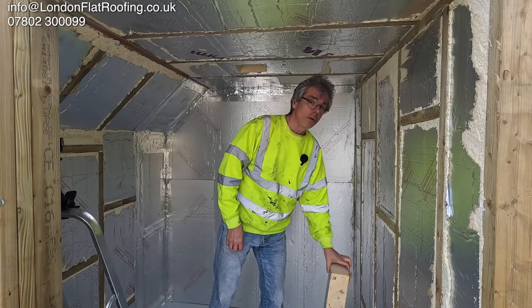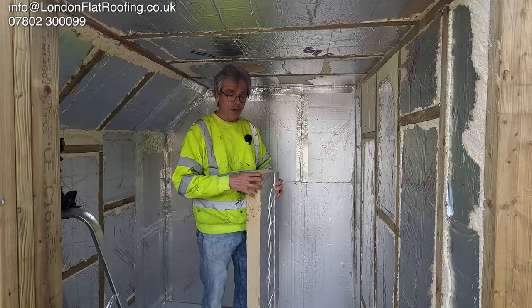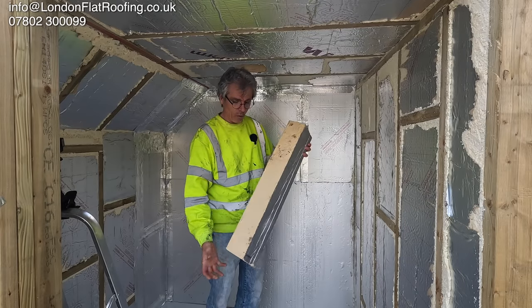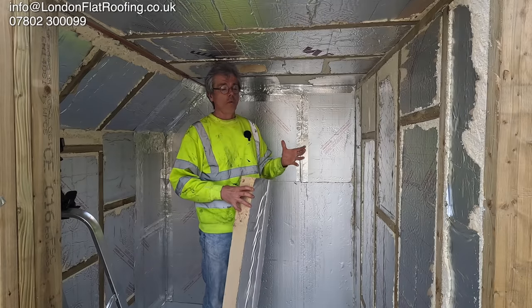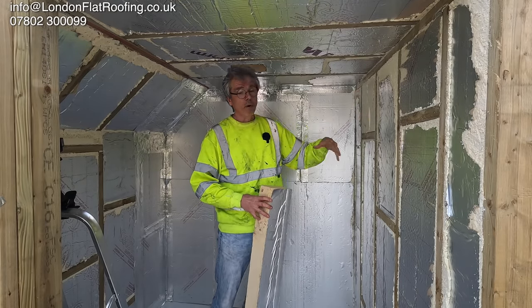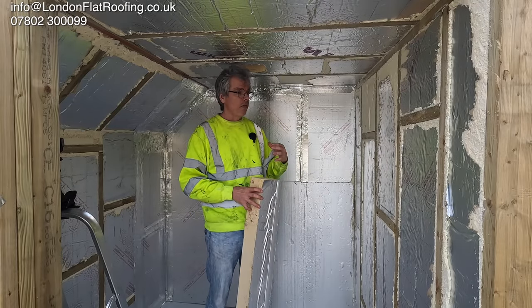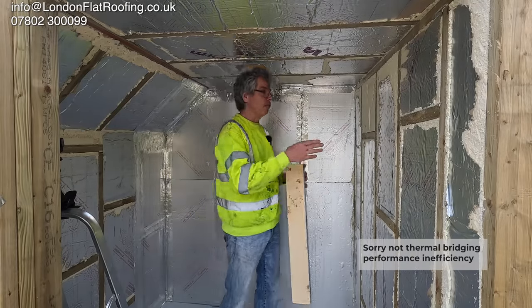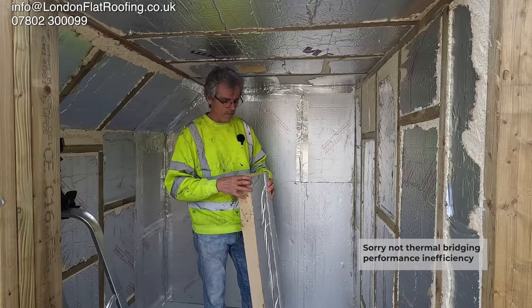Now today with the building regulations they're starting to bring in new regulations, and they're saying that we should be using a special foam tape to go around all of the insulation so that when we push it in between all these joists and in between the uprights on all the walls, it fits nice and tight. That will stop any kind of thermal bridging which we might get through around the edges, therefore losing the energy which we're now paying an awful lot of money for.